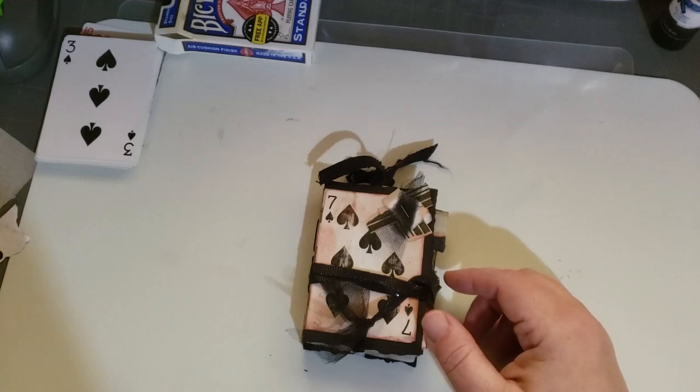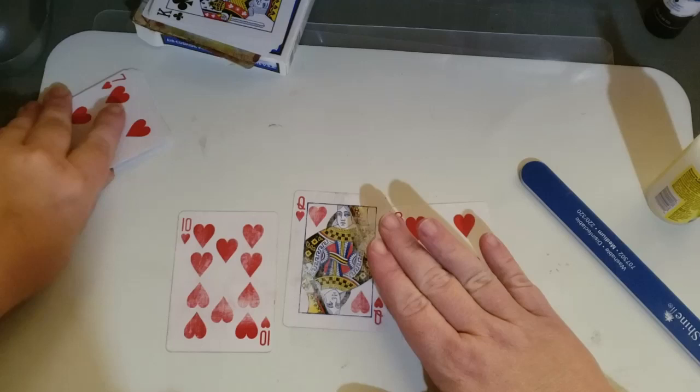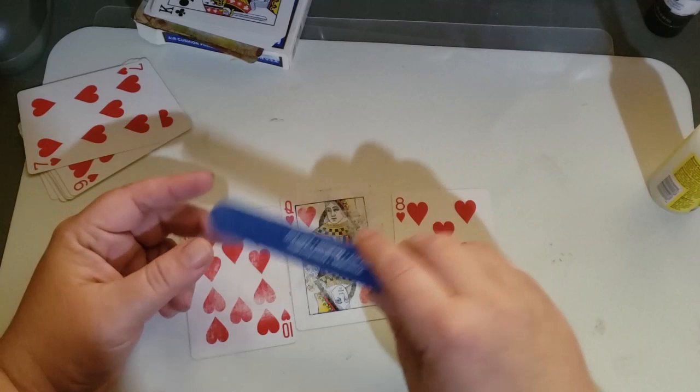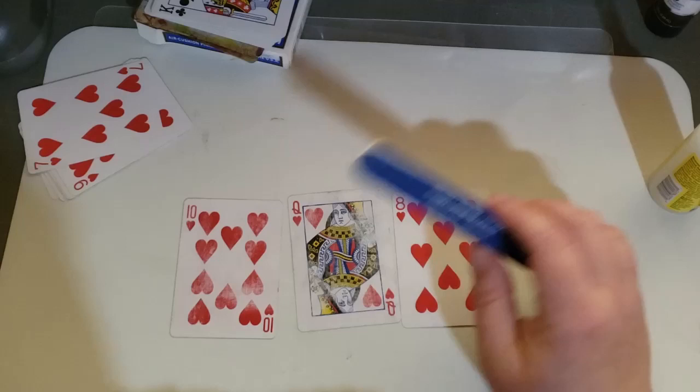So I thought I would show you how I did it. You need some playing cards — at least three, more if you have them for decorating purposes. I am using the hearts this time. You do need a nail file or a sanding piece of soft grade sanding paper.